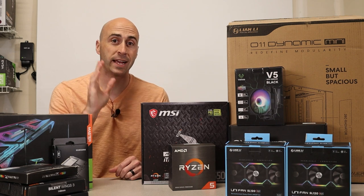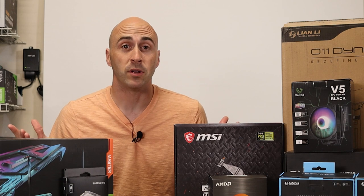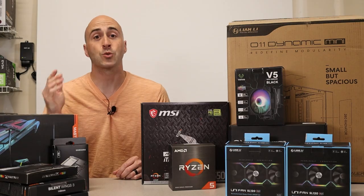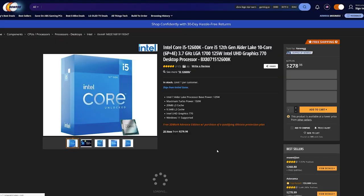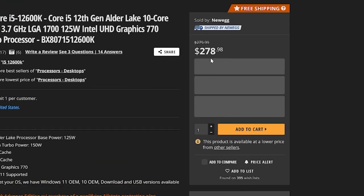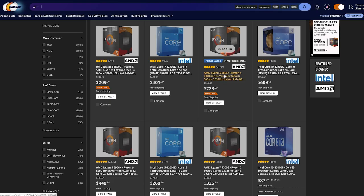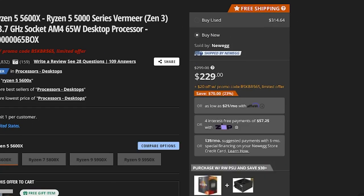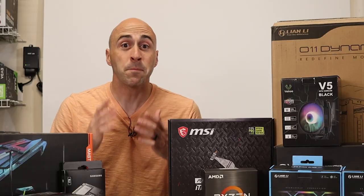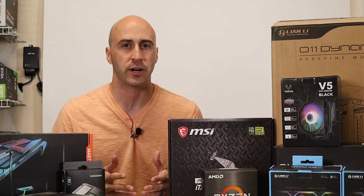Let me tell you why I chose AMD instead of Intel. AMD has better prices. Swing on over to Newegg with me and I'll show you. The i5-12600K retails for $279.94 with a $5 off promo code, while the Ryzen 5 5600X retails for $229 USD with a $20 off promo code. That's a major difference in price for not a lot of difference in performance when it comes to gaming or even gaming and streaming.